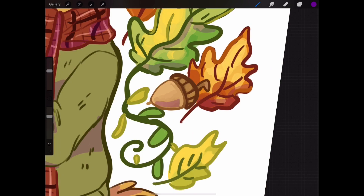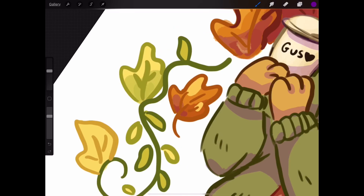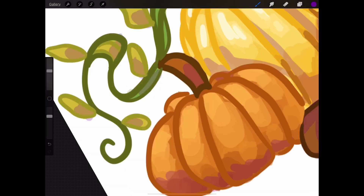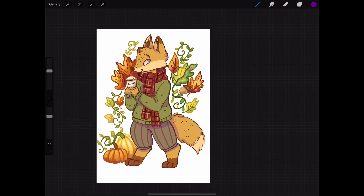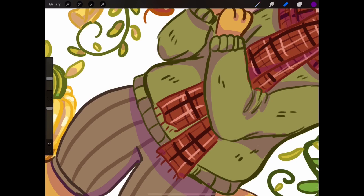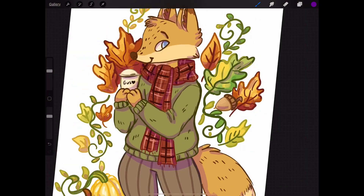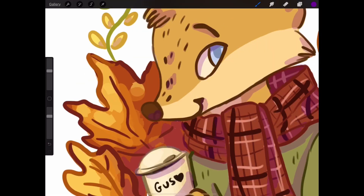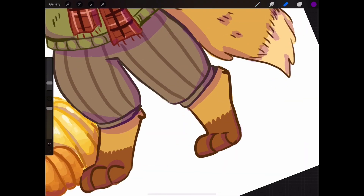I was also outside when I drew this, so I didn't get a very good view of my screen because the sun was shining on it. I probably should have moved, but I was lazy and paid the price. If I went back and did this, I might do soft shading for the fox himself, like I did for the leaves and pumpkins. I guess the purple shading looks okay, but I feel like I should have done more pink shading.